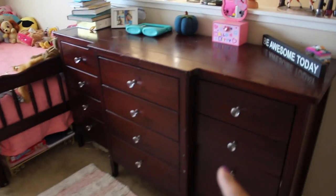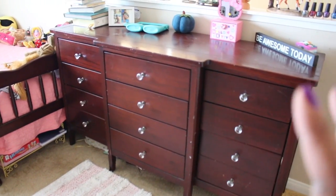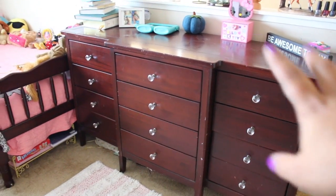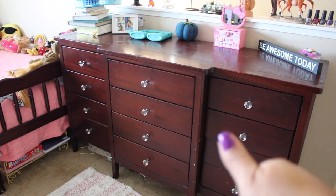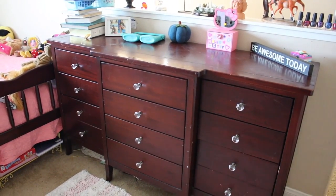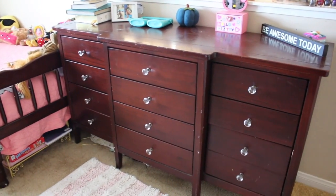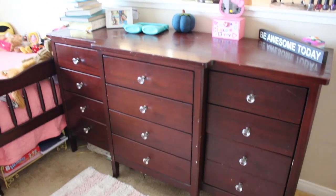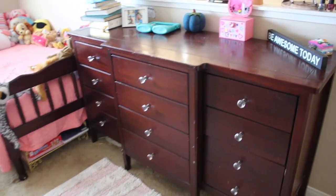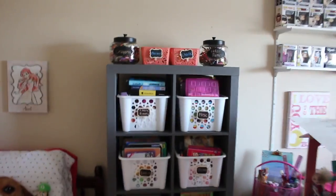The next project is actually going to be this dresser, which was my dresser. We brought it upstairs because the girls have a lot more space than we do in our bedroom, so we figured they could have the larger dresser and I can use the smaller dresser that was in the closet. They were able to fit all of their clothes — each girl got three drawers each. I'm thinking I'm going to paint it the same color as the cube unit.